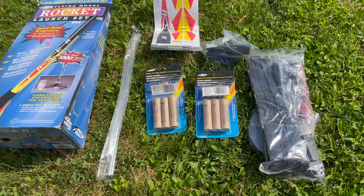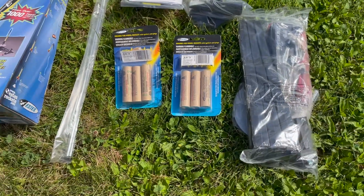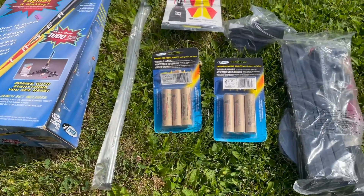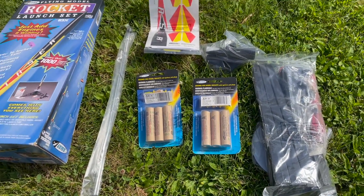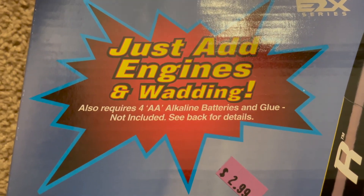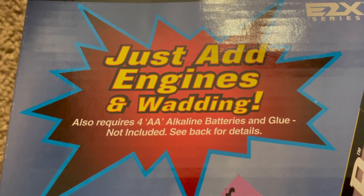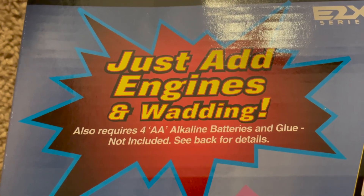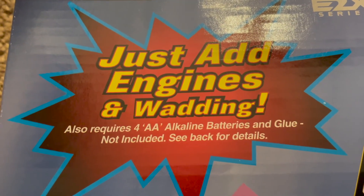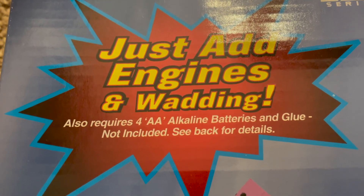So we've unboxed our rocket. We've got the igniter packs, the fins, the base, the control board, stickers, and the pins it'll launch off of. Something I noticed — I did not know this when I bought this as an open box at the thrift store — apparently they're not supposed to come with the engines. I actually got two sets of engines, but it did not come with the wadding, and it also doesn't come with four AA batteries or glue. So there's an awful lot of stuff you need to get besides just the rocket itself. Just fair warning.